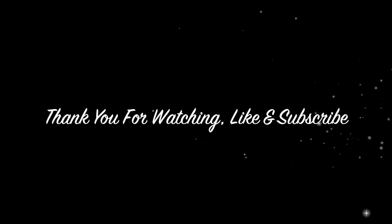Now I'm putting some Skindinavia to set her makeup and lock it in, and this is the completed look! I hope you guys enjoyed this tutorial. Give this a thumbs up, I love you guys. Don't forget to comment, subscribe and like. Bye!